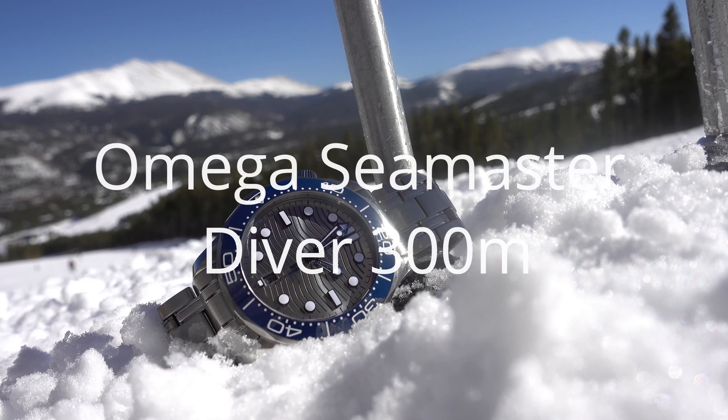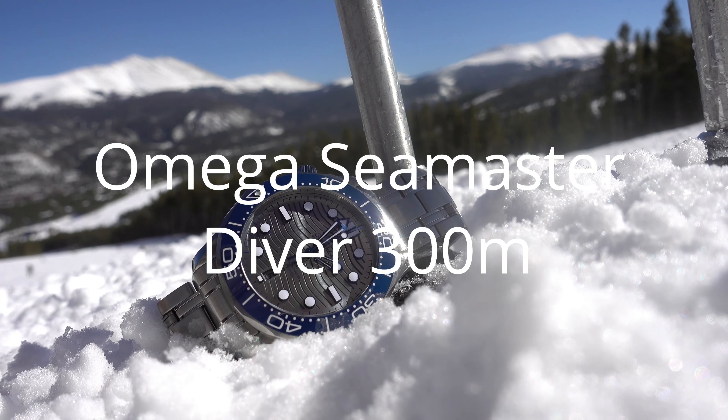Hey everyone and welcome to another review. This is the Omega Seamaster Professional.